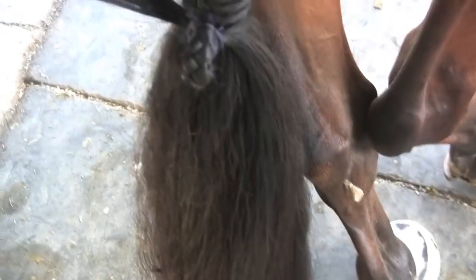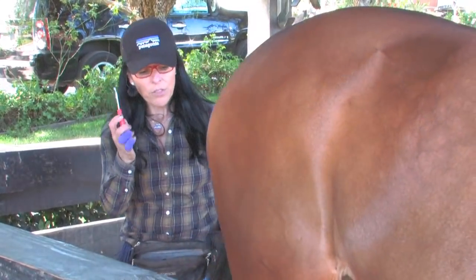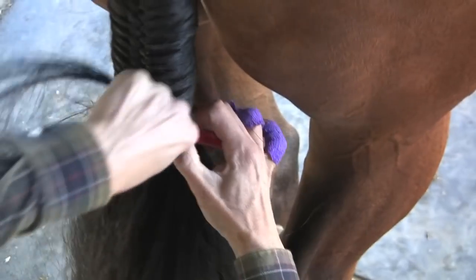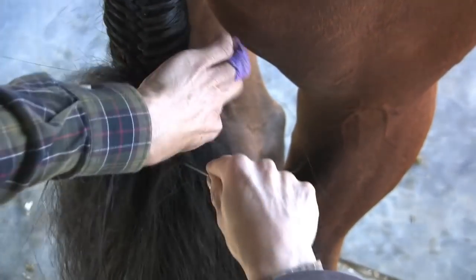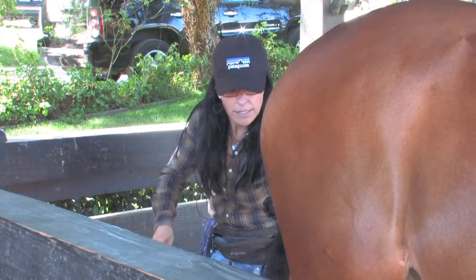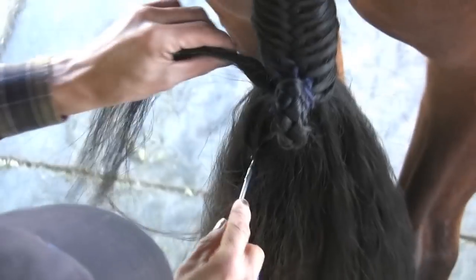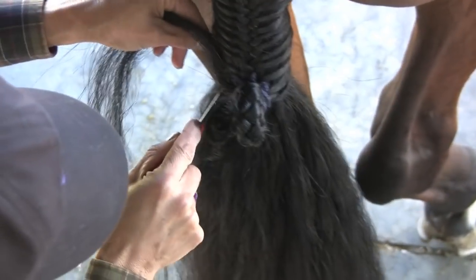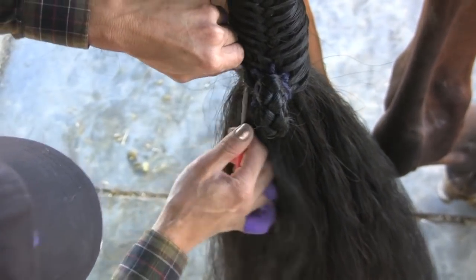There's still a little bit of excess hair here that doesn't look so good. Take your pull-through, go underneath the section, up in there, hook the hair in the pull-through, and pull it through that section. That's one side — do the same on the other side. This horse has a really thick tail, so I have to go a couple of times; I can't get all his hair in one swoop.